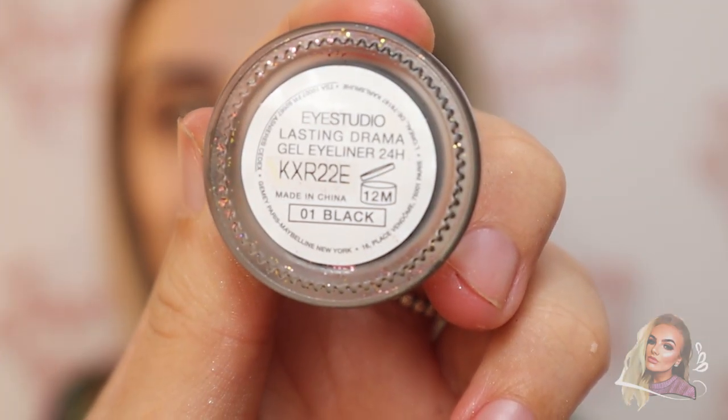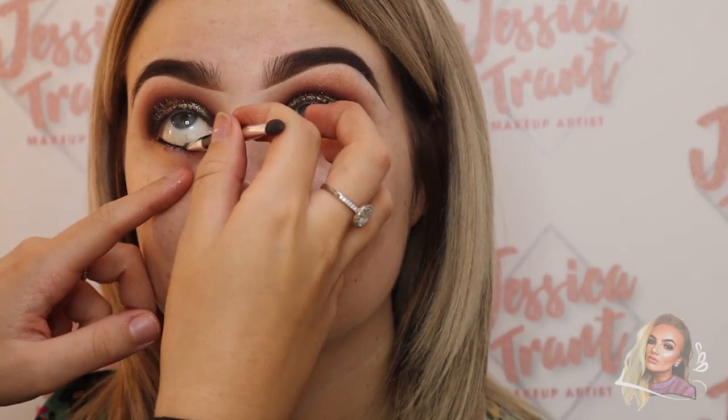Now I'm going in with the Maybelline gel liner and popping it in the waterline underneath to darken up the eyes. Then I'm buffing out that gel liner with a really dark brown shade.